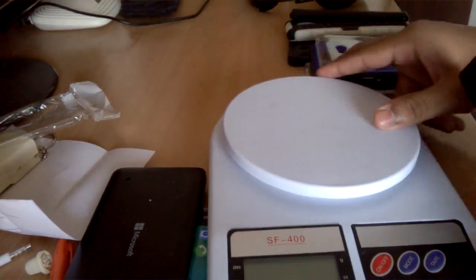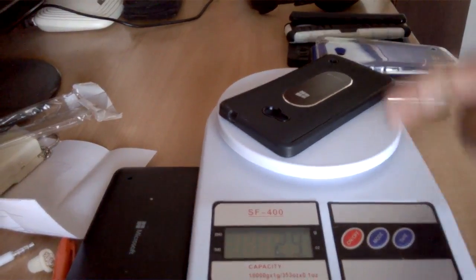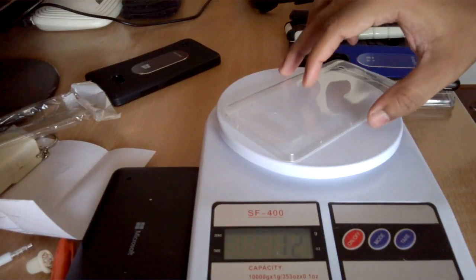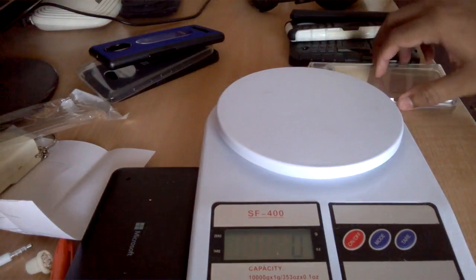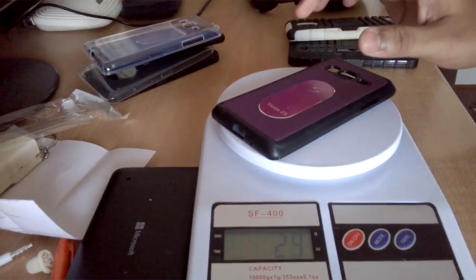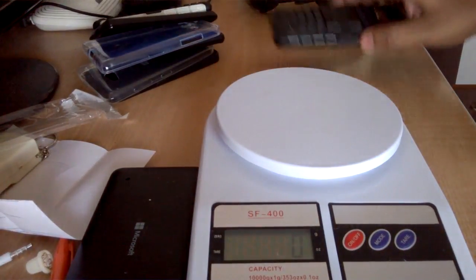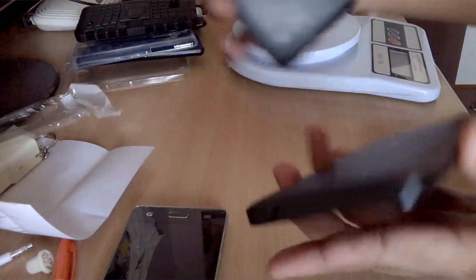Let's check the weight of all the cases quickly. The Flipkart metal logo case for Lumia 640 is around 29–30 grams. The ultra-thin eBay case for Lumia 640 is 12 grams. The similar metal logo case for Euphoria is 30 grams. The thick silicon case for Samsung Z3 is 20 grams, the Z3 metal logo case is 30 grams, the dual-layer shockproof case is 45 grams, and the shockproof case for Lumia 640 is 40 grams.